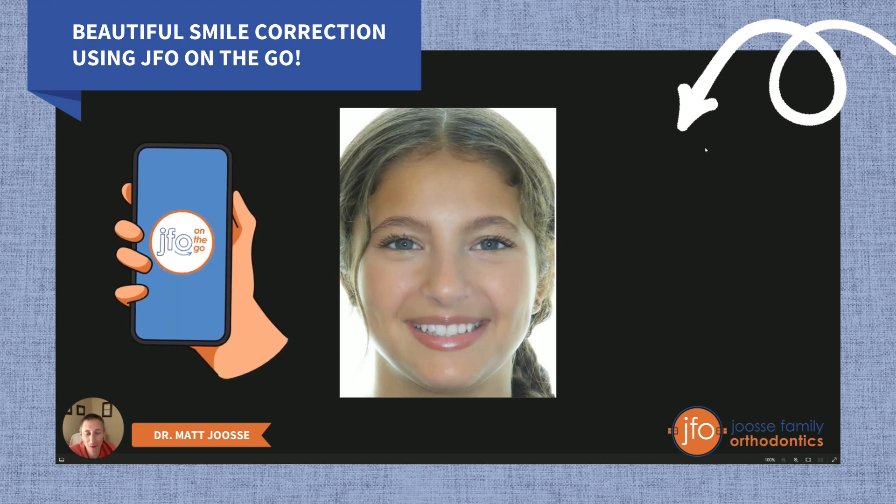It has to do with our JFO on-the-go remote monitoring program, because in this case it was able to catch something and it saved Leah — our patient here — at least two months in treatment. I'll describe that more fully after I show you the case.